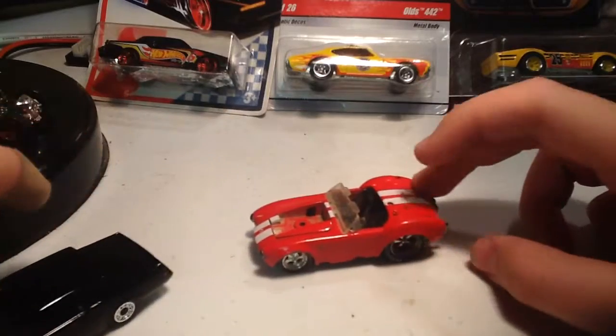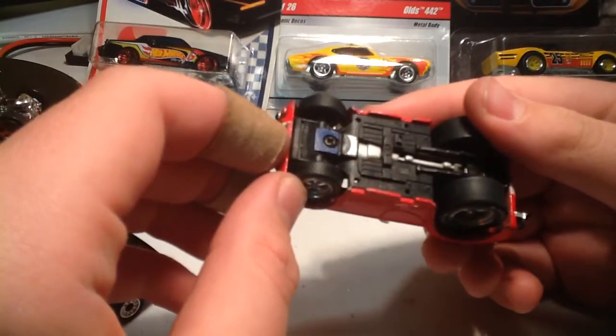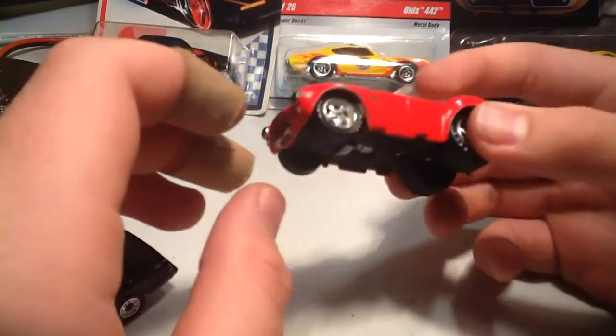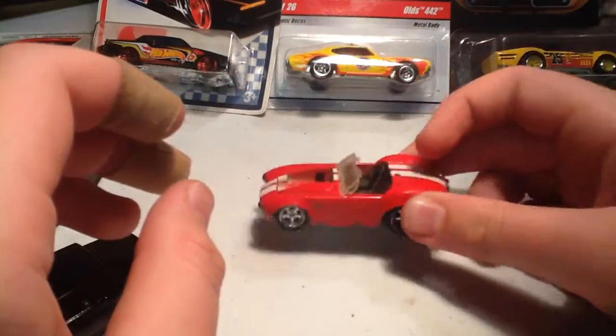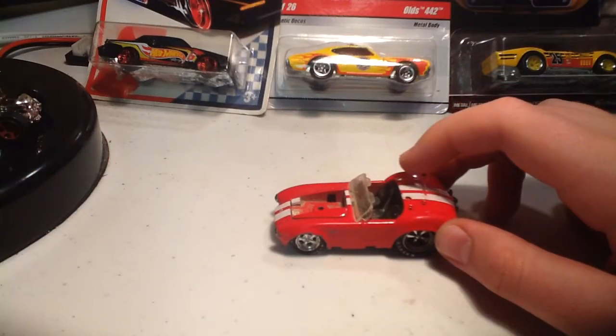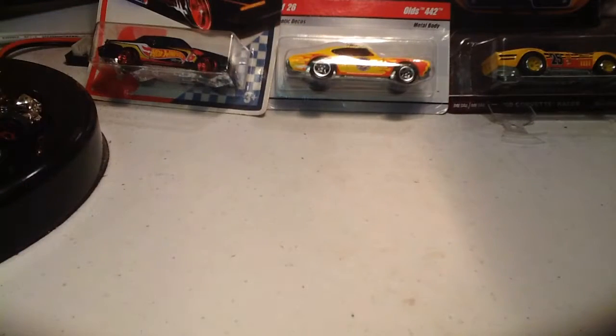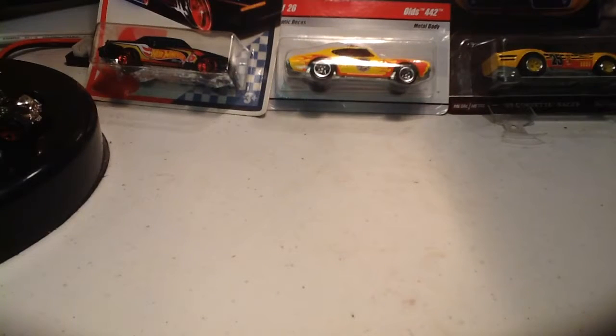Now, the original car that this came from is right here — it was a Shelby Muscle Machines, which is not a Hot Wheels. Basically they'll take a normal car, like a Thunderbird — if you know what a Thunderbird looks like, some people may know — and turn it into a muscle car.